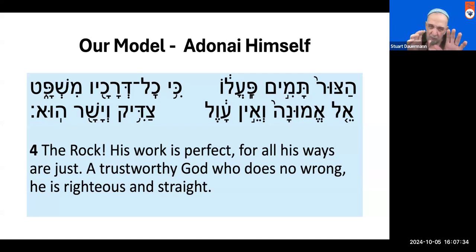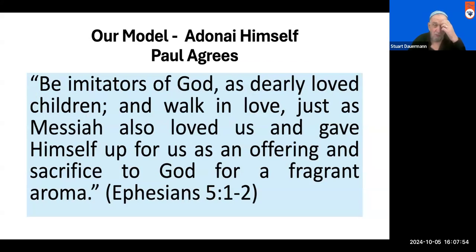We see this perfect miniature portrait of God in this verse — He is the Rock, His work is perfect, all His ways are just, He's trustworthy, He does no wrong, He is righteous and straight. We judge everything else by Him, and He is the model for us. Paul the Apostle says we should be imitators of God as dearly loved children, and walk in love just as the Messiah also loved us and gave Himself for us as an offering and a sacrifice. The Brit Hadashah assumes that Yeshua is the perfect representation of the image of God, so by imitating Him, we are imitators of God.